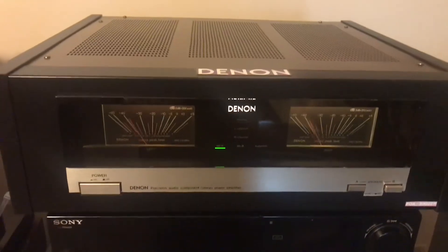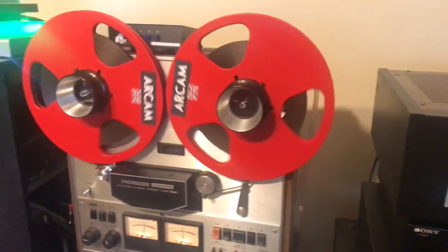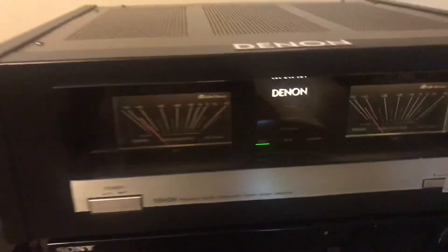It's working perfectly now. Playing my reel-to-reel right now on my Denon with the new binding posts.